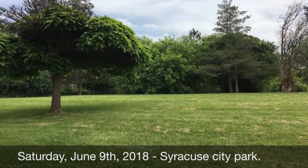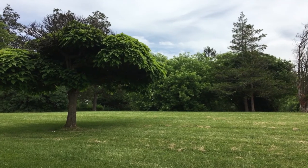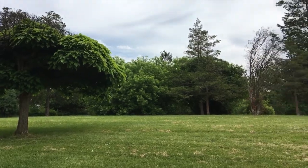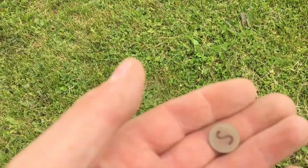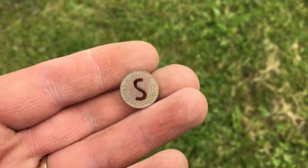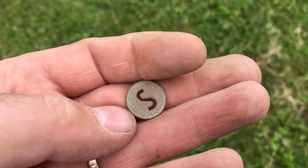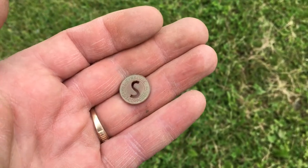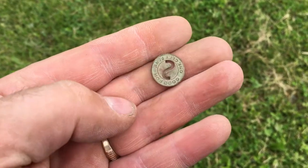This is Brian here — it's Saturday now, June 9th. I'm back out here at the park I was at Tuesday night. I've been here for a couple hours and I've dug nothing but clad, nothing worth reporting — got a ton of clad — until just now I dug another Syracuse transit token. I always like finding those; there are a number of different varieties. I like the ones with the die cut — very cool. See if we can get anything else.